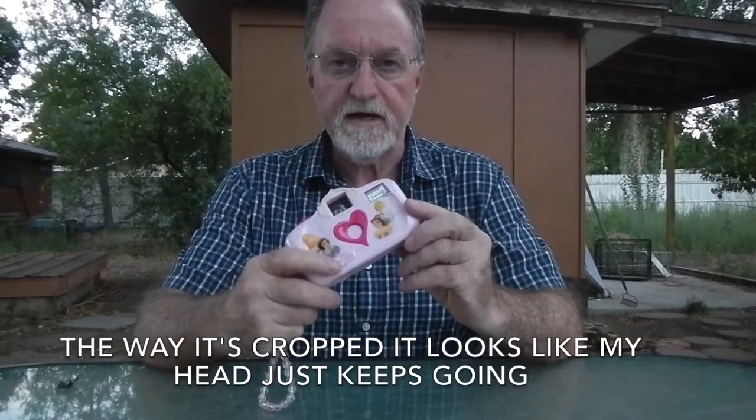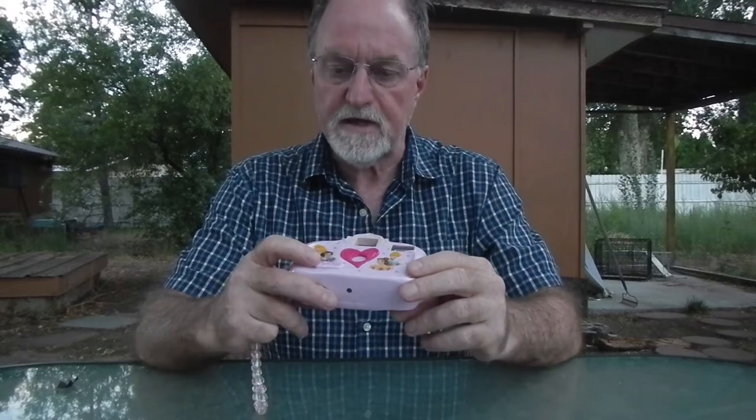Hello everybody. Lights are fading fast so hopefully this will work. Our next camera is the Disney Princess Flash, from about 2008. There have been so many different versions of this it's hard to find out for sure.